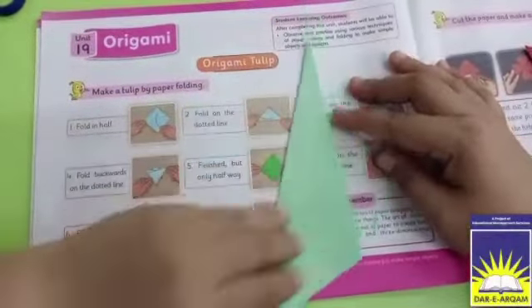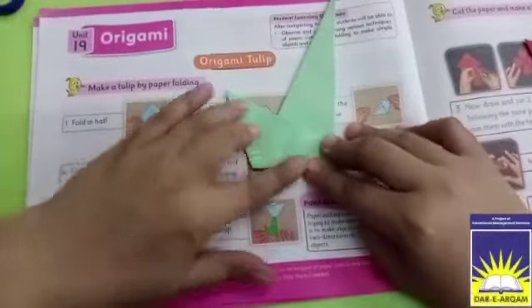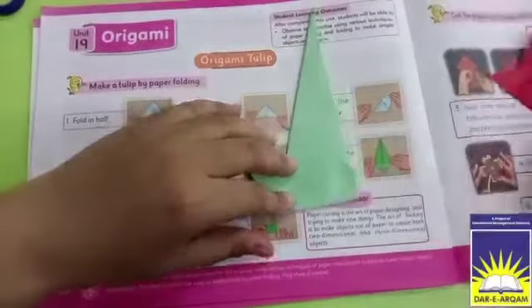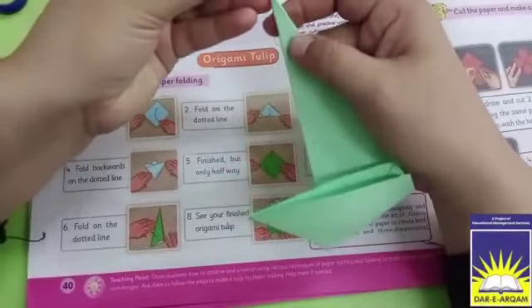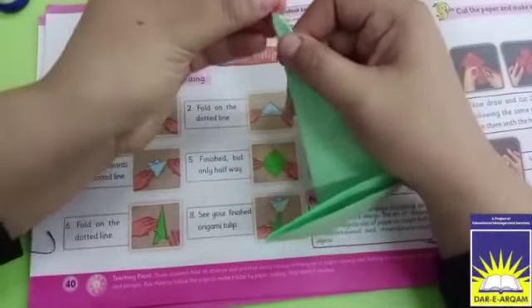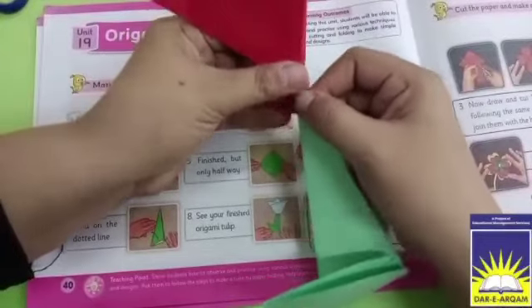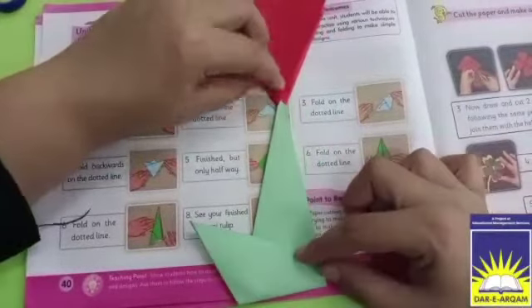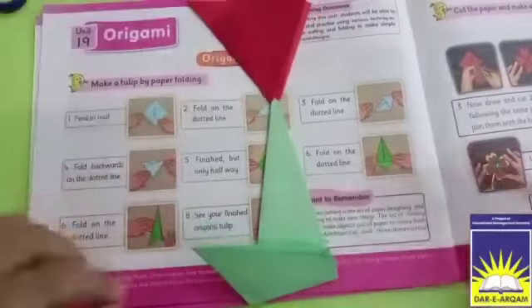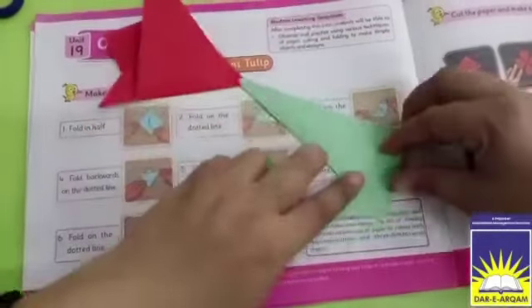Now we will fold it — all the steps are completed. Now what will we do in the last step? Our flower will complete. If you have a glue stick in your house, you can paste it properly. We will paste it here — this area will be set. Our flower is complete.